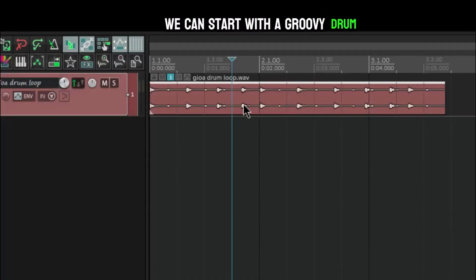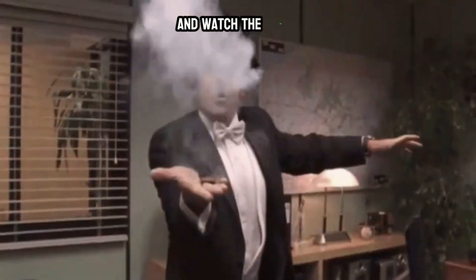Lastly, if you want to spark up a hip-hop beat another way, start with a groovy drum loop, set the tempo, and layer everything else on top — and watch the magic happen. These three tips are sure to get you going.